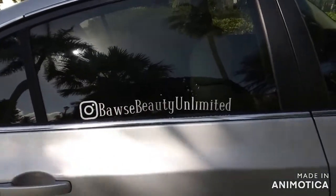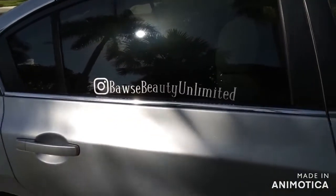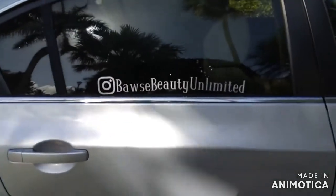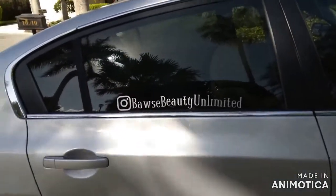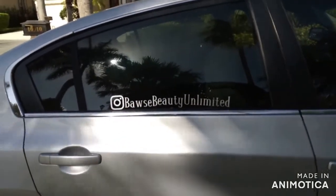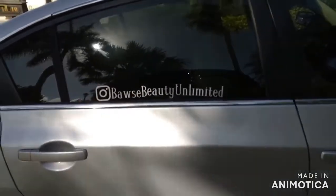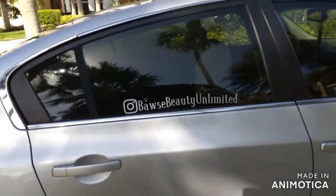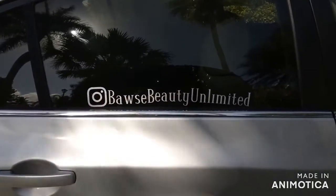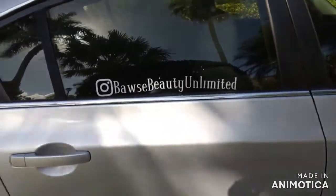Alright guys, that is the video on how to apply your decals to your car. If you would like to see any other videos like these, please subscribe, like, and comment down in the comment section what kind of videos you would like me to do next. If you would like a tutorial on how to make your decals for your cars, please put that in the comments below and I will make sure I get that video out to you. On that note, my bosses, thanks for watching and I'll see you on the next video!